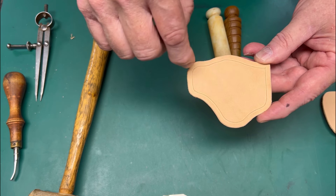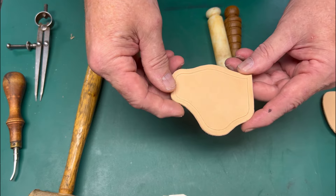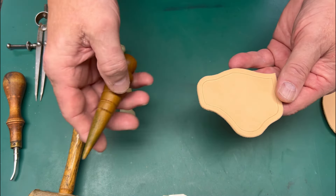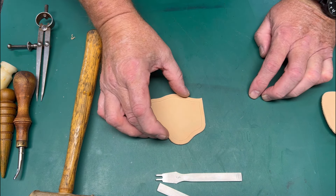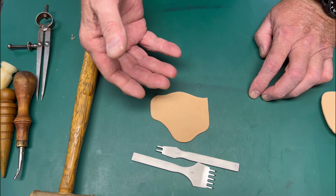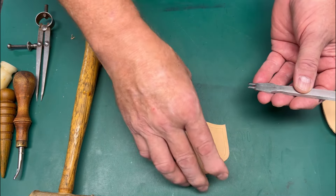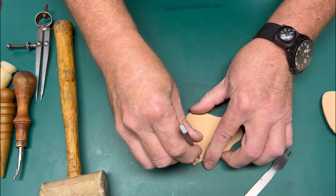Now we have our stitch line established at 3/16 of an inch from the edge. I used an edger to take the top corner off just of the main body, not the top. This is a good opportunity to go ahead, slice lightly, moisten, use your favorite edge finish, and make that happen. This is geared, according to EDC Leather, for six stitches per inch. I've used four-millimeter and five-millimeter pricking irons and it's not a problem. I'm going to establish a five-millimeter pricking iron and stay on the lines.